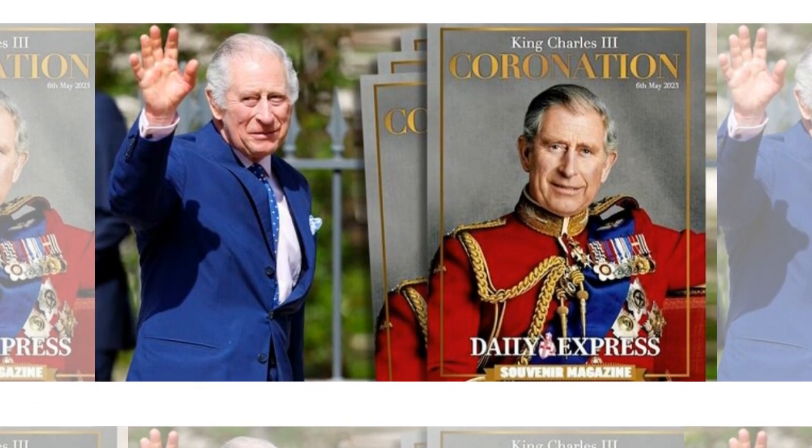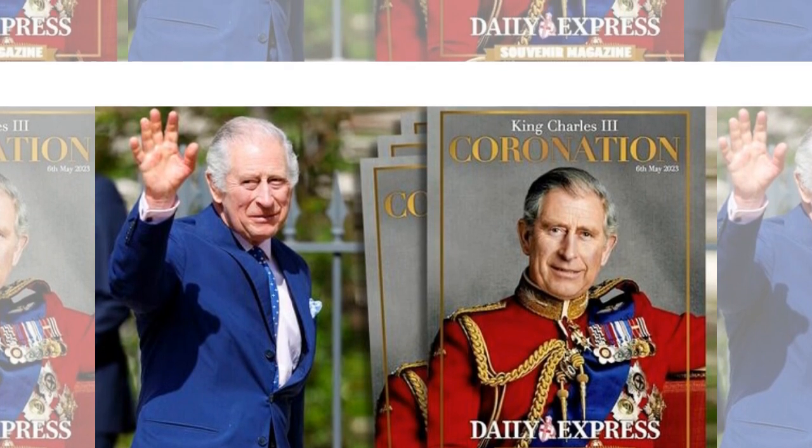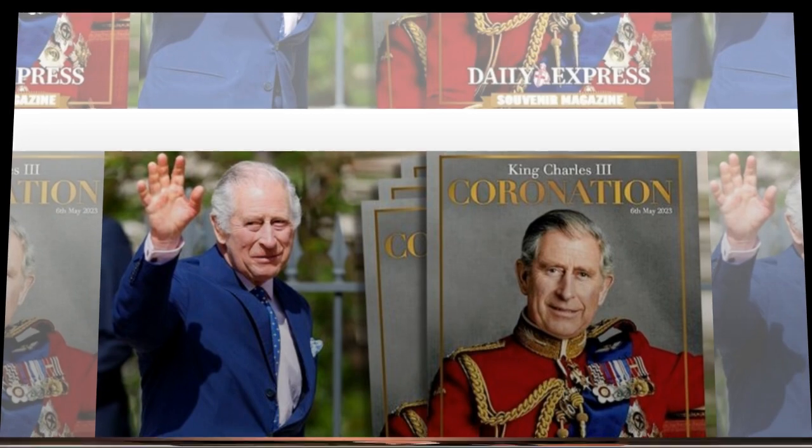"We're never seeing them again, brother," a second user wrote in response. "I can't believe Twitter has bullied the literal king into never showing his hands," a third added.